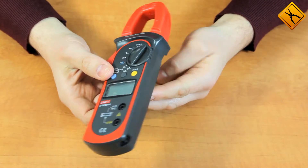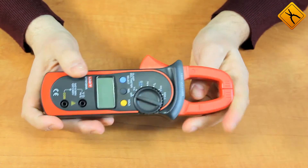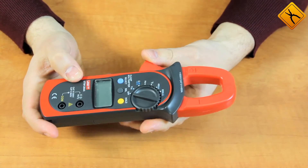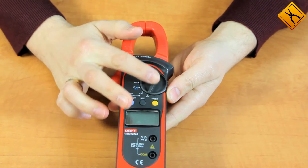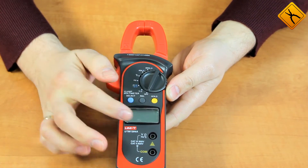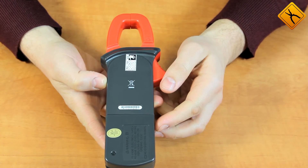The clamp meter is quite compact and lightweight and is manufactured well with a nice feel to the plastic. The maximum diameter of the clamp opening is 28 millimeters. The front panel houses basic controls, the display, and terminals for connecting testing probes. The back side has the battery compartment.